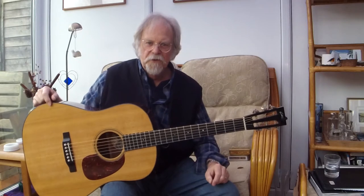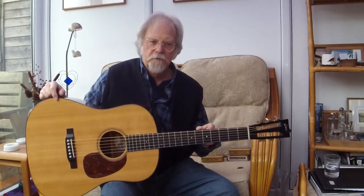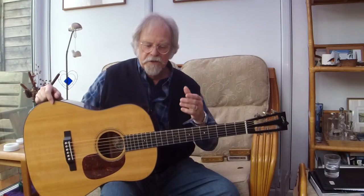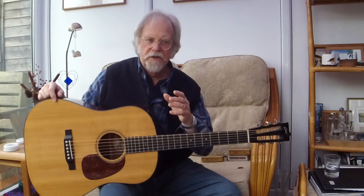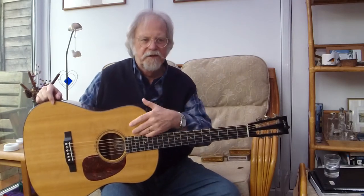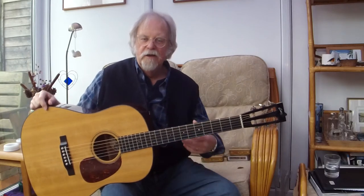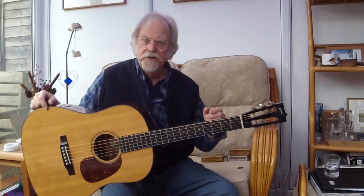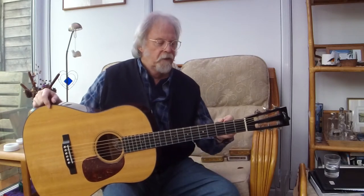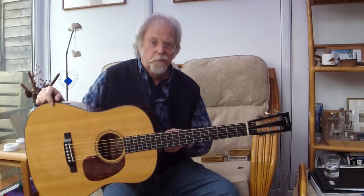Then it became the D18 and the D28. And then in 1934, looking at that change of purpose of guitars, they changed it to a 14 fret. Now, you all know the story of Perry Bechtel, who demanded a 15 or 16 fret-to-body guitar because he wanted a thin, long neck like his tenor banjo, because banjos were going out of fashion in the dance band and jazz band world, and so they wanted rhythm guitars.